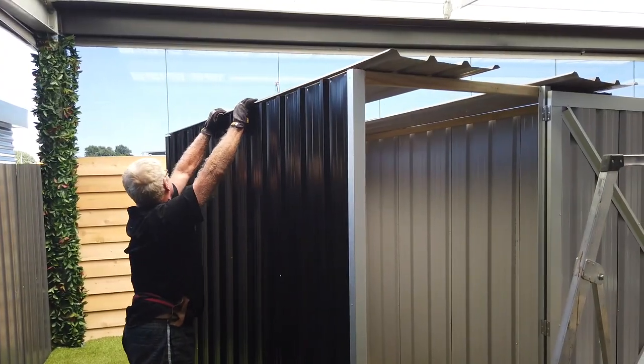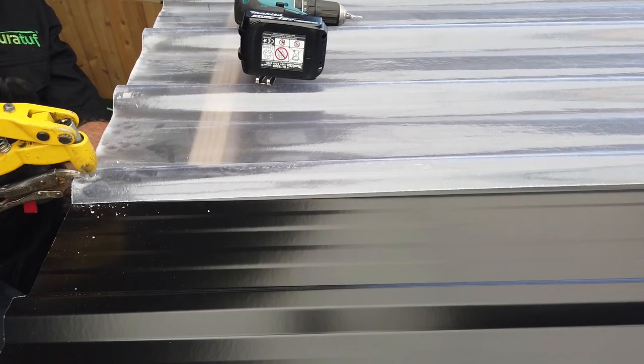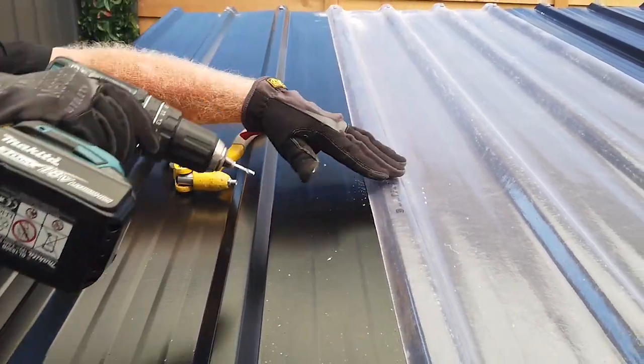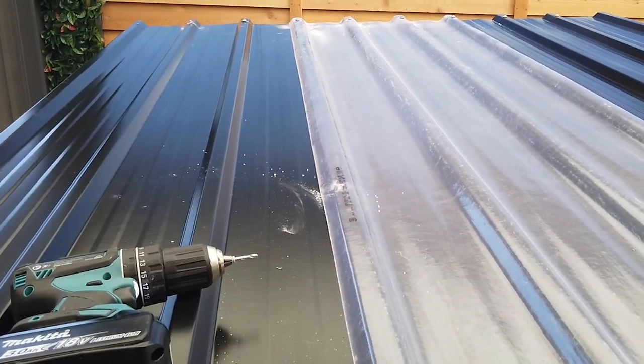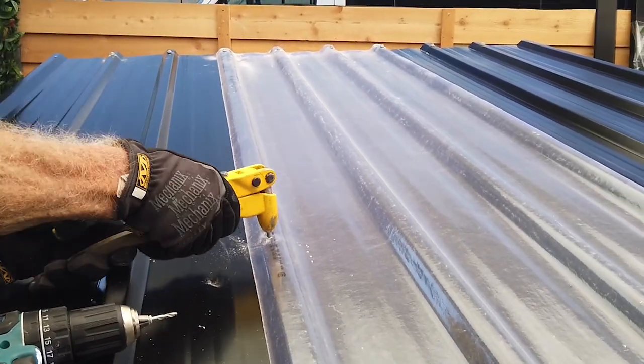Time to put on the roof. Like the walls, it starts with riveting together the joints. As this is a small shed, Keith is doing this in place, but for a bigger shed you might want to do it on the ground as it can be difficult to reach some areas. Also note that clear roof panels always sit on top of steel sheets.